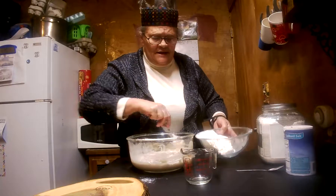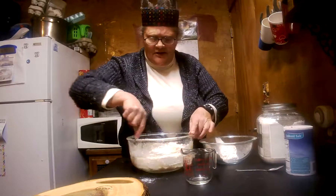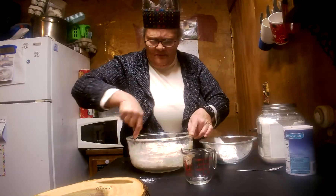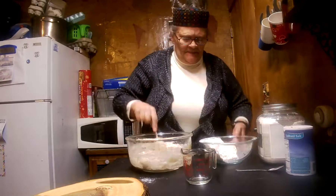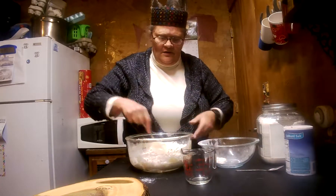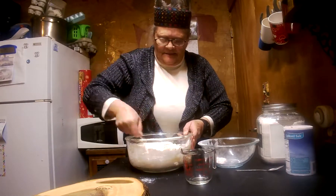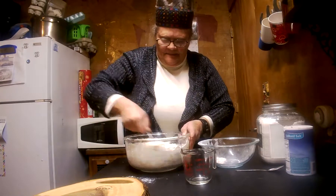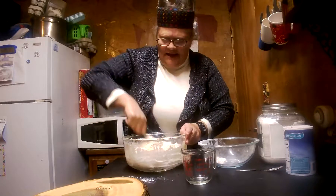When you use yeast, it always does better in stainless steel or in glass. I don't know why — I just know I seem to have more consistency with the yeast doing what I need it to. Adding a little more of that flour. As you can tell, it looks like we're going to use this whole four cups — pretty close to it. Just had a little flour left.